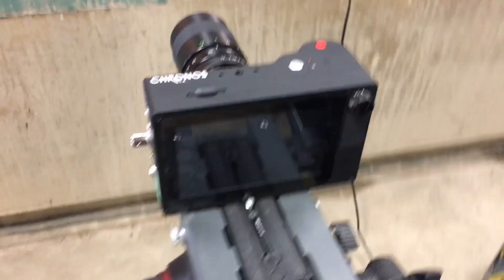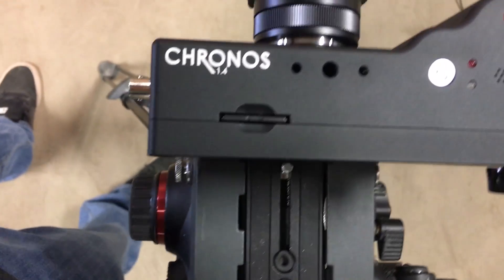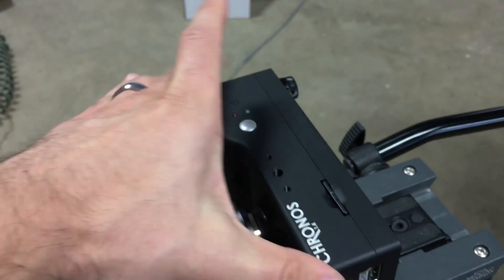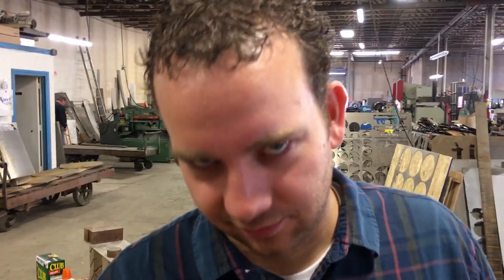This is a Kickstarter-funded high-speed camera. It's called the Kronos 1.4. They hooked us up with a deal. Now we want to, I don't know, science some stuff. Science.